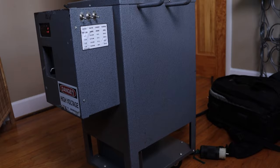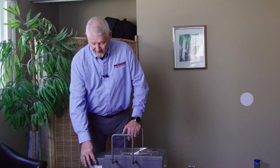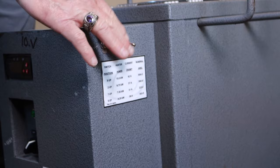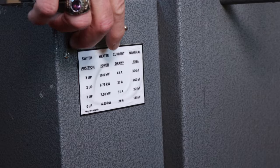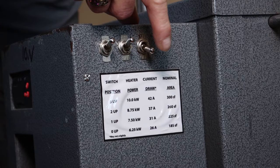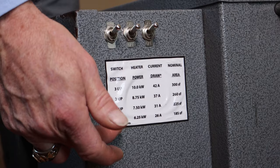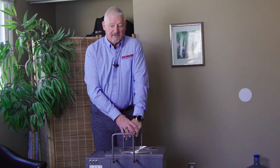If you look at the heater, you'll notice there are three switches right here. Each of these controls a certain amount of wattage. If you want 6.25, you leave all three switches down. If you want 8.75, you put up two switches. If you want 10K, you put up all three. You'll also notice a label that tells you the proper amperage circuit breaker you will need to power each setting.